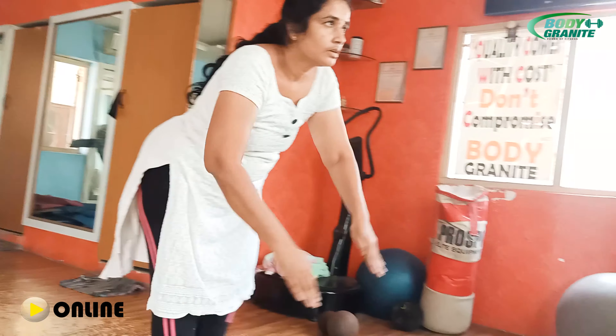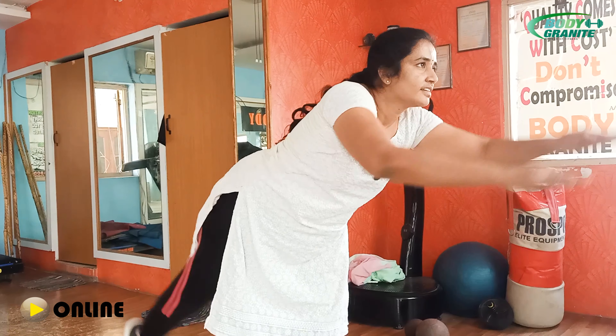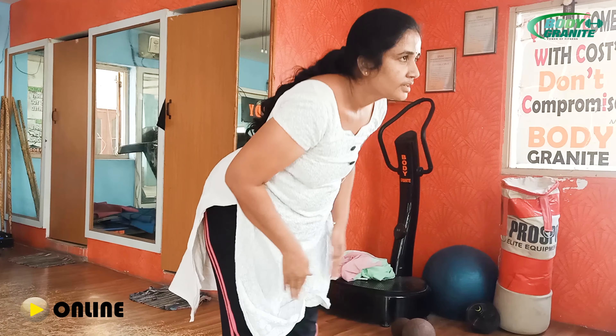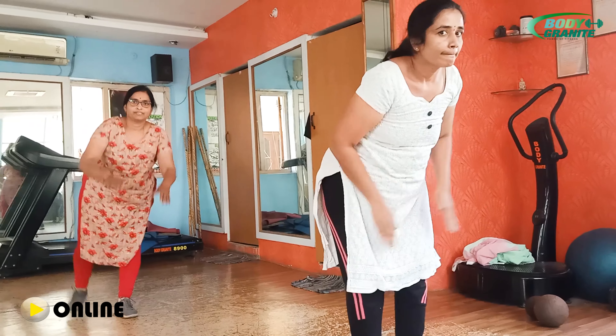Clap and stretch ma'am. Clap. 2, 3, 4, 5, 6, 7. Super. 8. Very good ma'am. 9. Yes ma'am. 10.